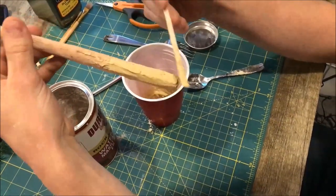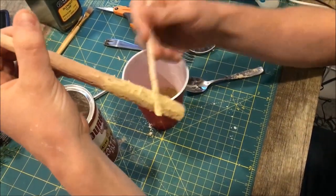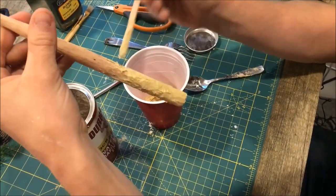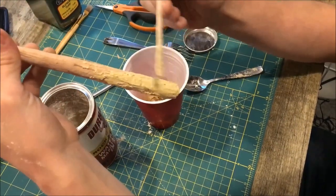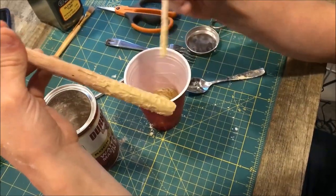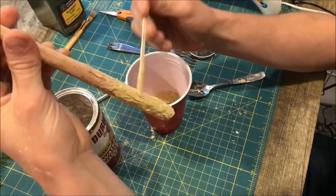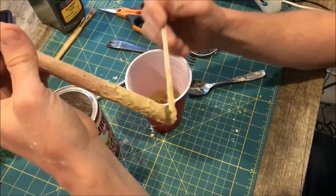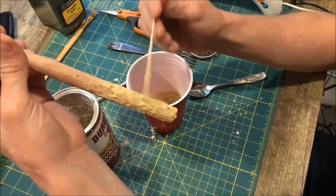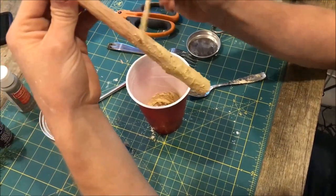That looks okay. Dab the stick to mess it up and make it look like bark. You can even do that as it's drying so that it forms more plateaus and ridges. Just make it look as close to bark as you can. The overall bark texture wants to go up and down, so just mess it up and blend it into the rest of what you did.